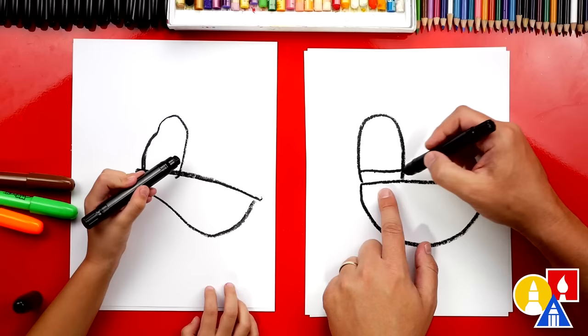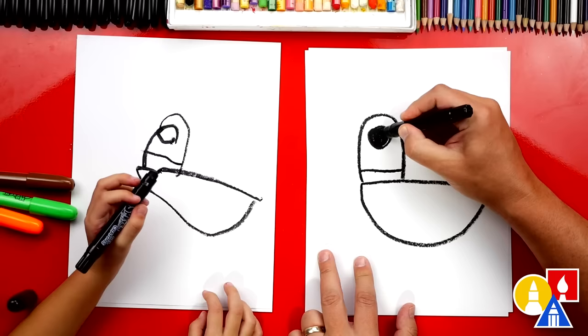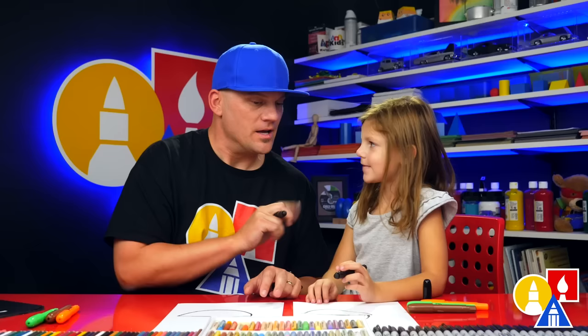Let's draw the eyes next. I'm gonna draw a circle right here. We just draw one eye since it's the side of our duck's head. And then let's color in that circle. That part we sped up, but if our art friends need more time, what can they do? They can pause it. Yeah, you can pause the video.